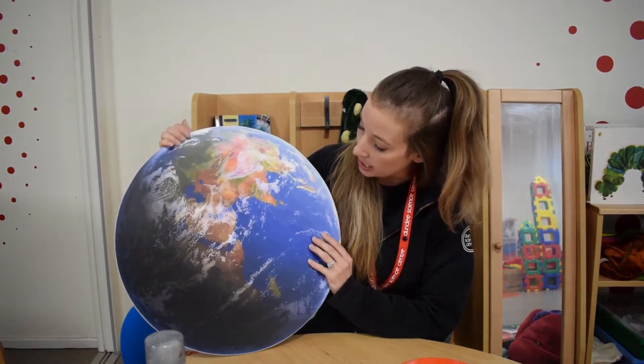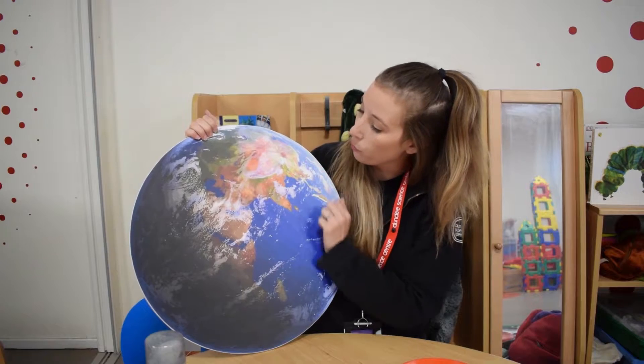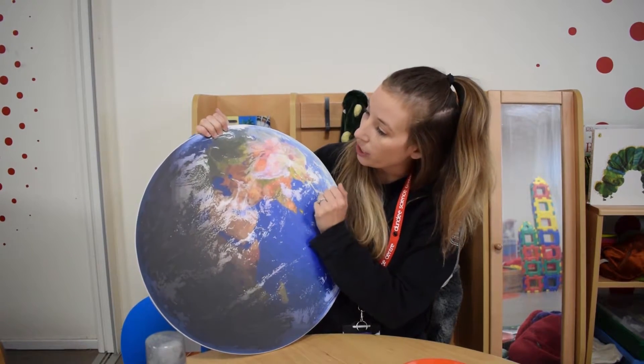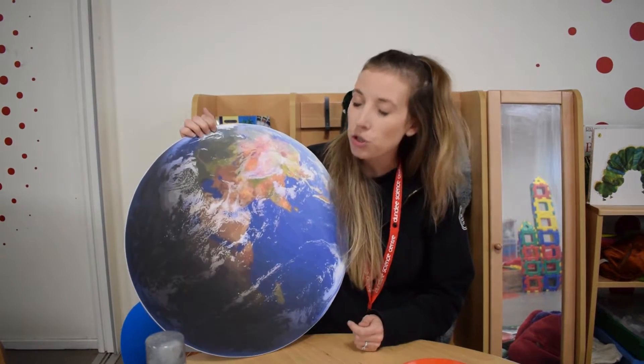On our planet we can see there's lots of blue for water, lots of green for where there's grassy areas, but we also have some oranges and some yellows, and we even have some whites for snow and for clouds as well. These are just some colors you could potentially use to make your own planet Earth, but you don't have to do that.